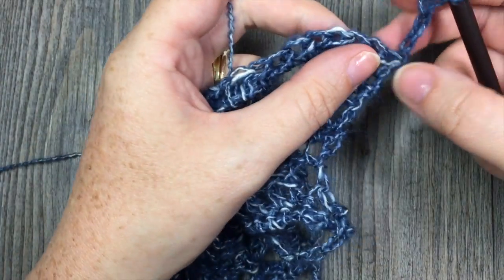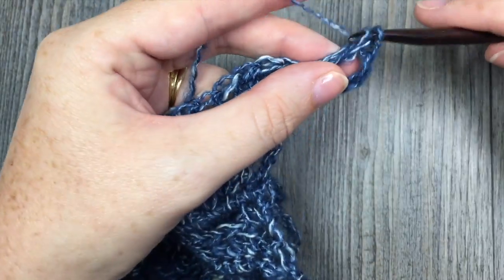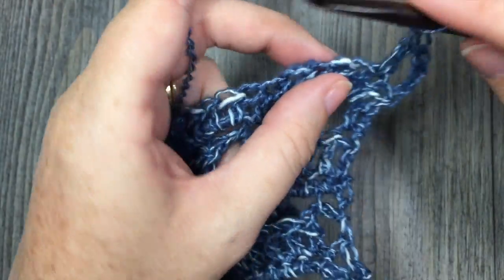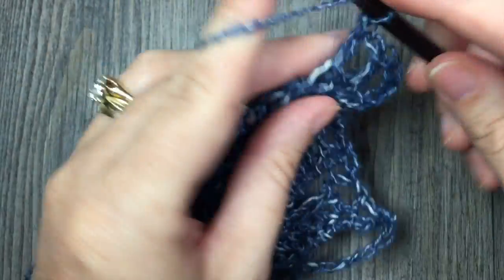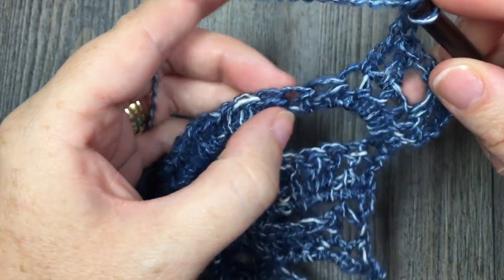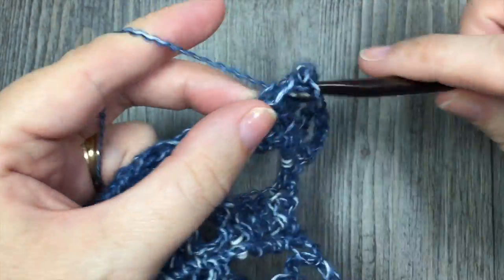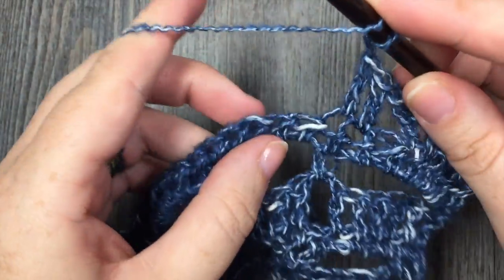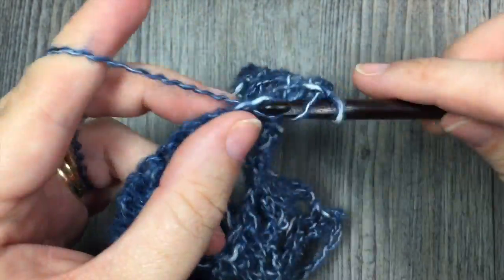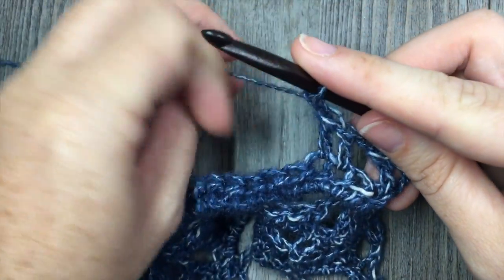For row 2 of your edging, you are going to skip that first stitch and double crochet in the next. Next, you are going to chain 1, skip the next stitch, and work 1 double crochet stitch in each of the next 2 stitches. You are then going to repeat: chain 1, skip 1, and work 1 double crochet in each of the next 2 stitches. Continue that — chain 1, skip 1, 1 double crochet in each of the next 2 stitches — all the way across to the end of your row, and then chain 1 and turn.